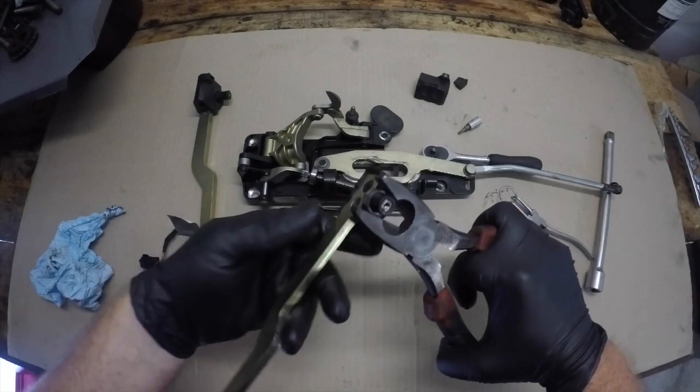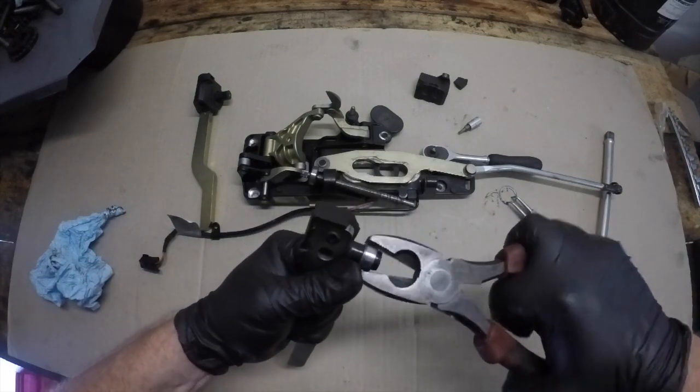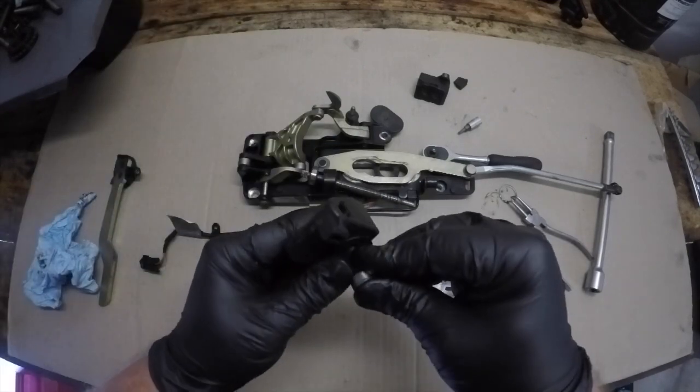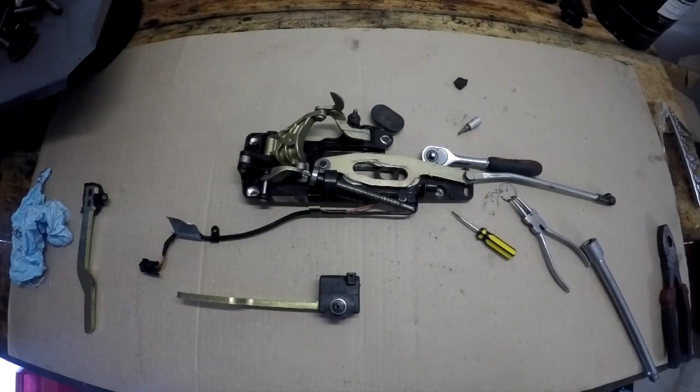With this arm now removed we need to remove the small metal collar that's sitting over one of the plastic components and replace it onto our new arm. It is just a press fit — it might need a bit of a tap to get it on there but it will just slide on quite easily.